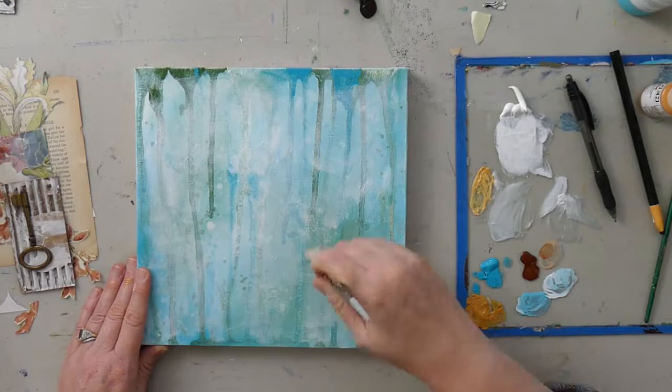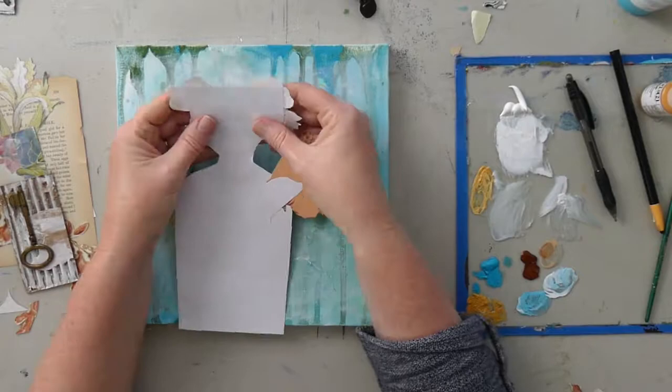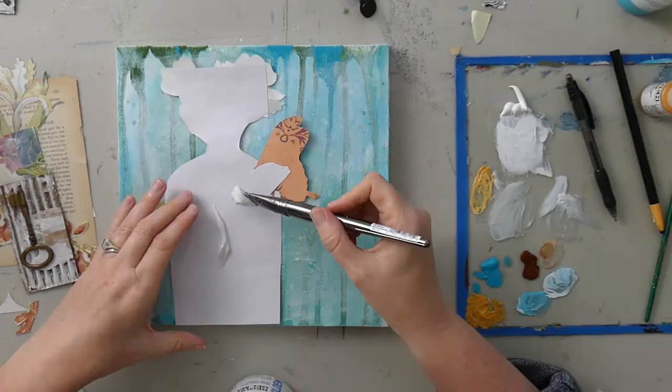Before gluing, I wanted to lighten up the background just a tad with a dry brush technique — just a little bit of white paint. I can still see all of those drips and splatters, but they're just a little bit lighter.